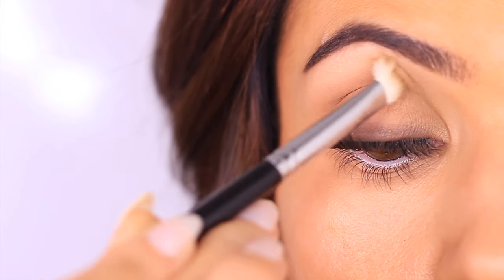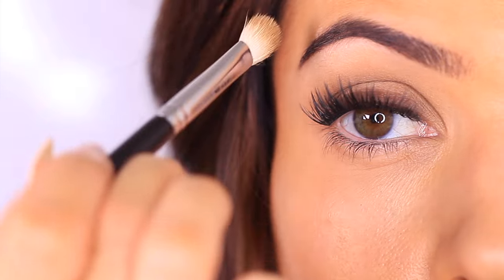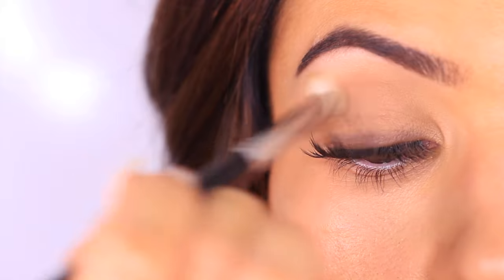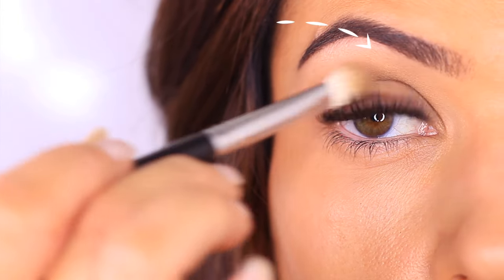Take a little more of that midtone and sweep above the lid, starting in the crease and blending upwards, fading out. A trick is to bring your hand slightly higher, almost at eye level, so you're sweeping across. As you blend, leave a small gap underneath the eyebrows to keep some brightness there and create a lifted eyebrow look.